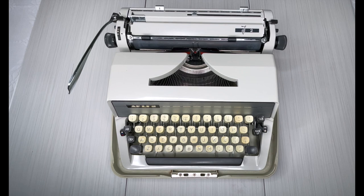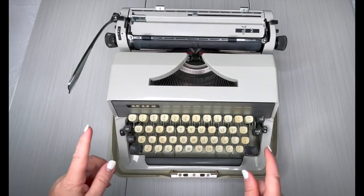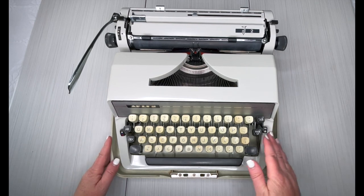Hey everybody, it's Laura with Jaya and Tittle Type Raiders. Today is an Adler J2, and I kept it in the bottom part of the case to show you how to take it out.